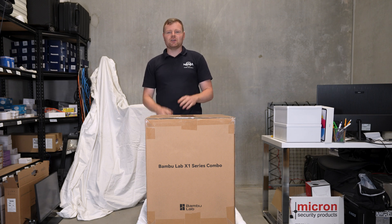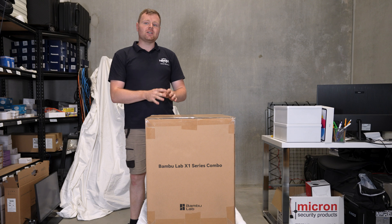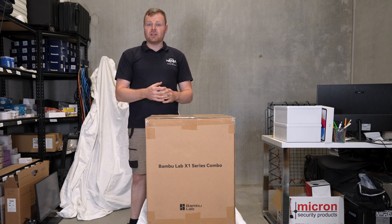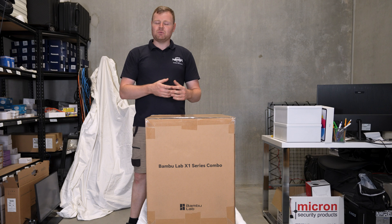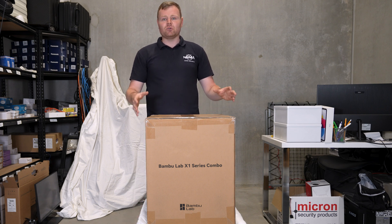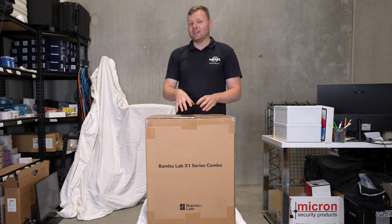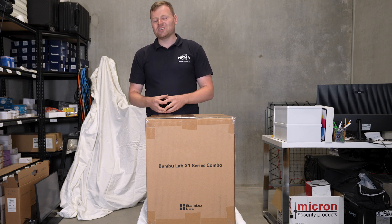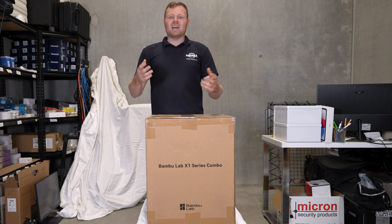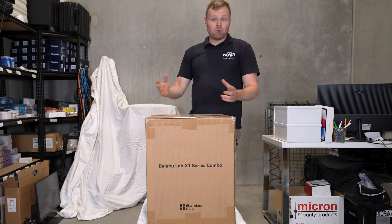Welcome back to a brand new video. Today we are looking at a 3D printer — this is the first 3D printer I've done on this channel. I'm very grateful to be unboxing this Bamboo printer, which prints carbon, making it a special 3D printer. I'm very excited to look at it today, so stick around to the end for the full unboxing experience.